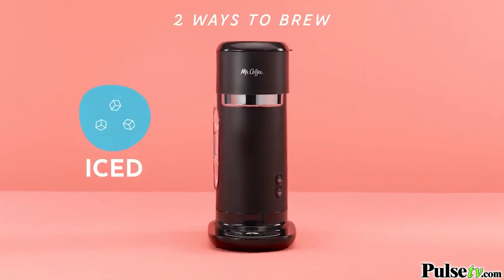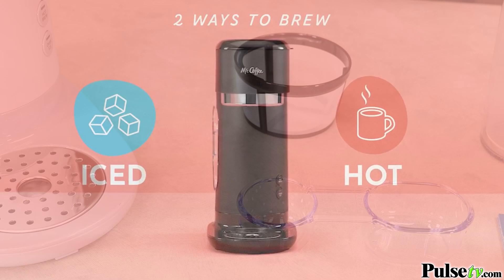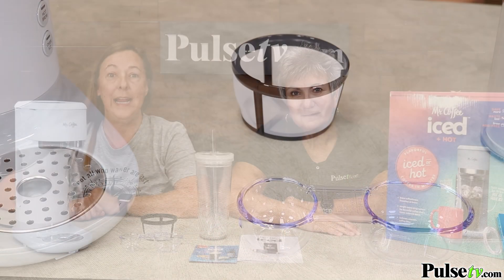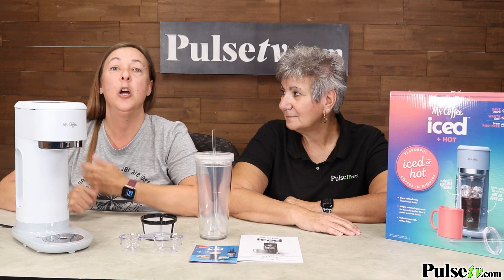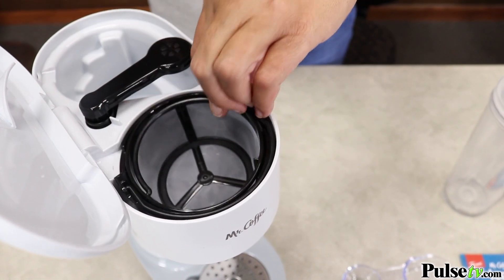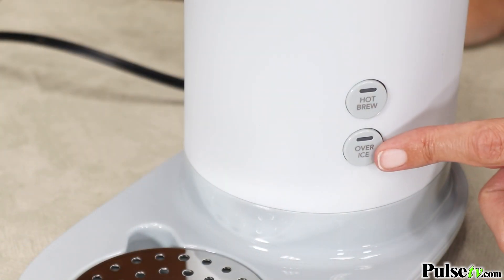And not to mention how easy this is to use. It comes with absolutely everything you need to make your perfect cup of joe. It comes with a double-sided scooper, a reusable filter, and like Anissa had mentioned earlier, a reusable tumbler. All you're going to do is add your coffee grounds, your water, and press the hot or iced coffee, whichever you prefer.